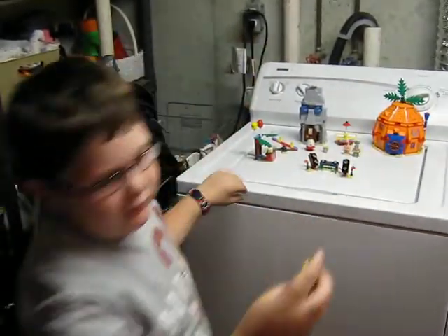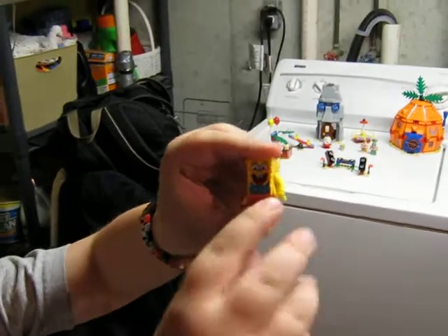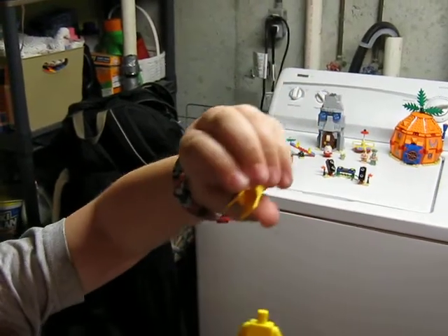And then we have SpongeBob — one of the only sets you can get this version of SpongeBob in — with the floral necklace and the red pants. That is one piece right there.